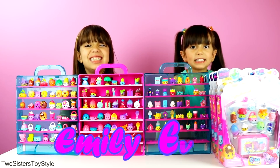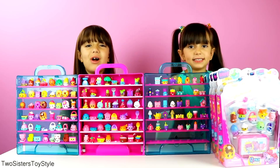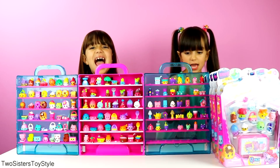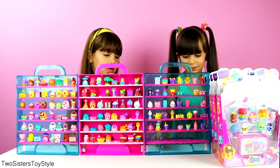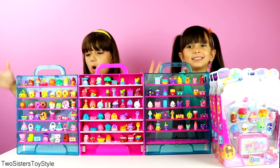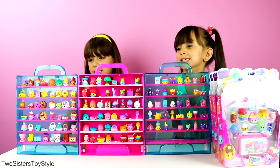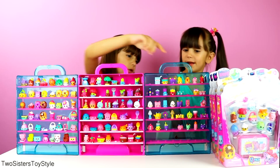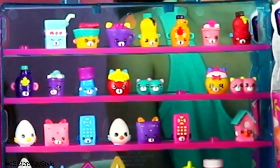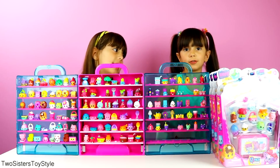Hi guys, it's me Emily and Evelyn from Two Sisters Toy Style, and today we're going to try to complete our Shopkins Season 4 collection. We have one row empty for our limited editions if we ever get them. Over here we have all our Season 4 Shopkins displayed, and all the gaps are for the 8 Shopkins we're missing. These are for limited edition if we ever get some from Season 4.